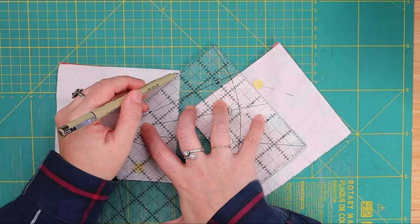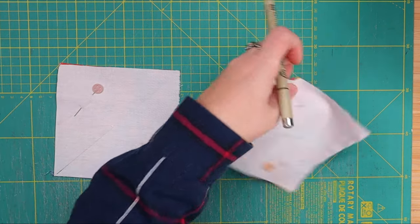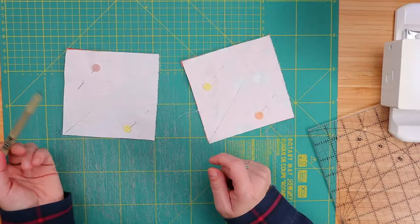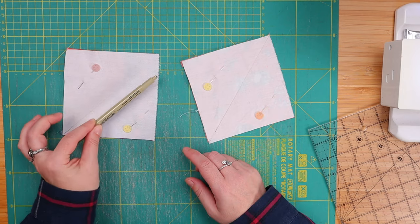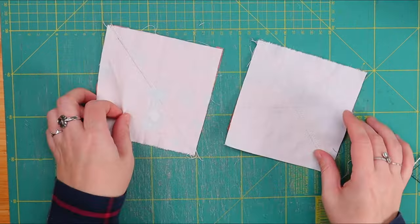You can use a pen, a pencil, a chalk marker — whatever works for you is fine, because this line won't be showing once we're done. Our next step is, of course, to sew on both sides of this line. Let's do that. Here we go, nothing to it.